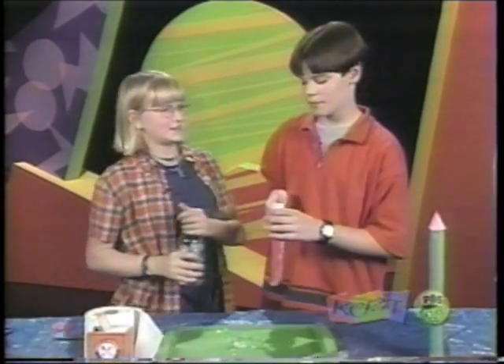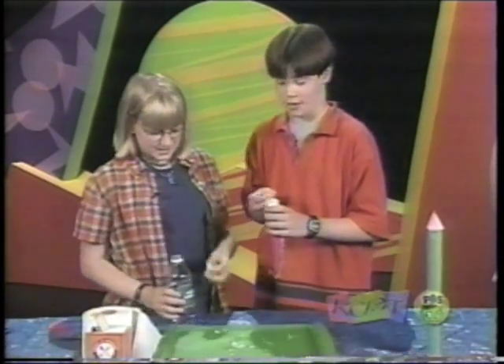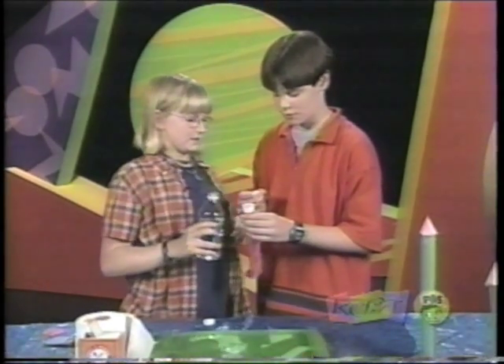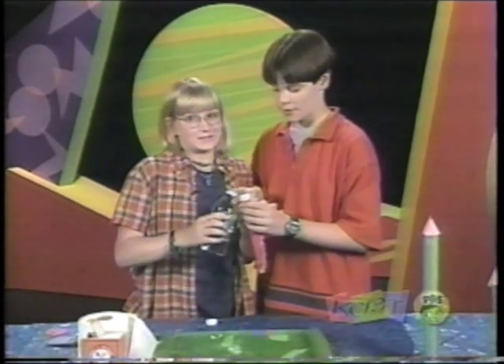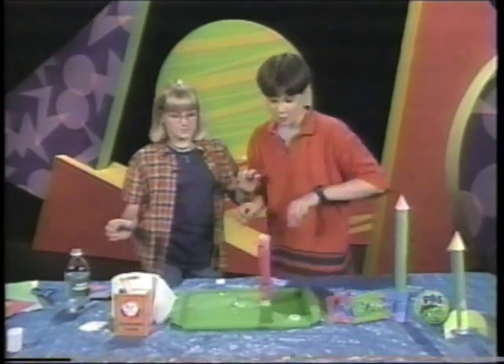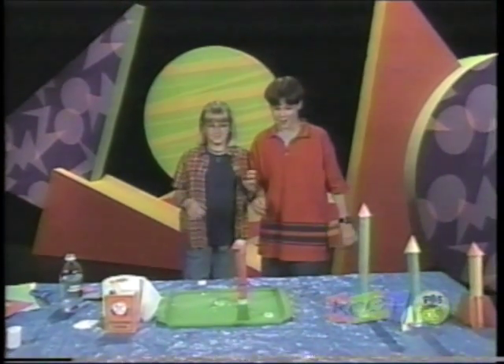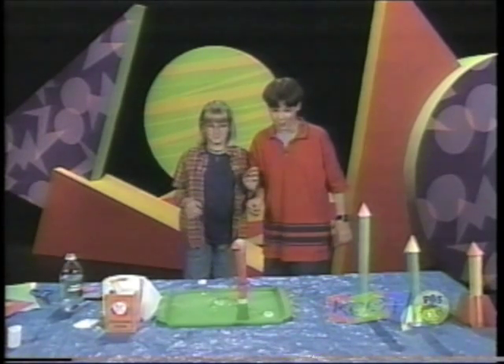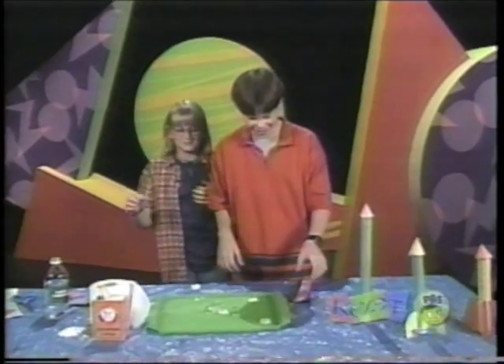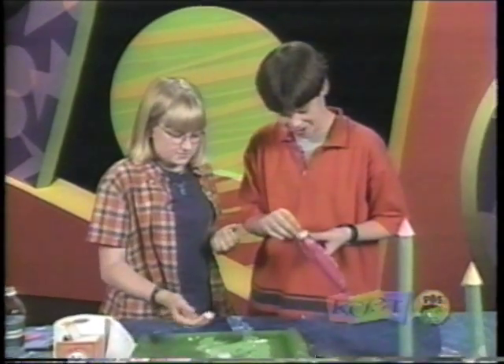And then you scrunch it up and put it into the film canister. Here's the really fast part. You take your vinegar and you put it in three quarters of the way. It's better if you have a partner because it might explode. Here we go! Whoa! That was a good one. Sometimes they're kind of duds — they don't fly too much.